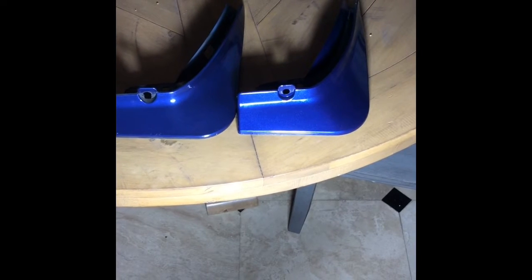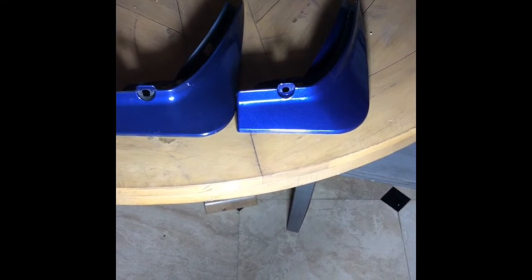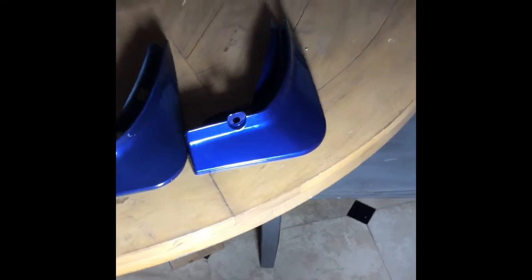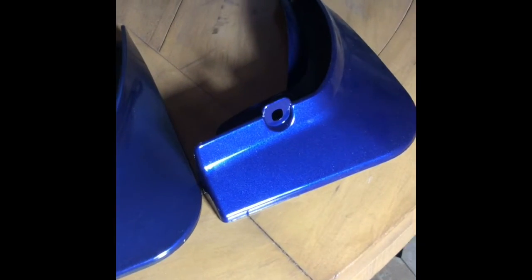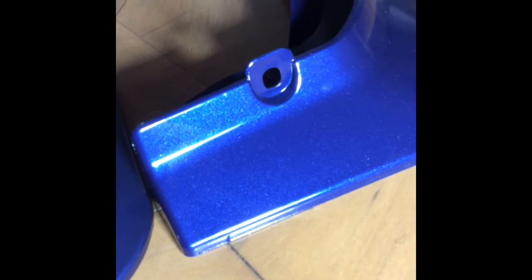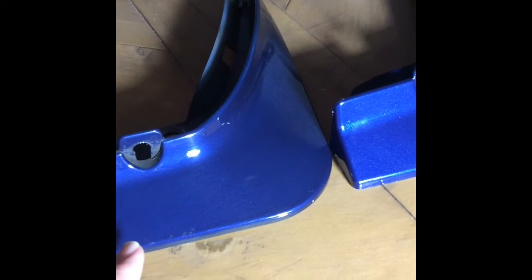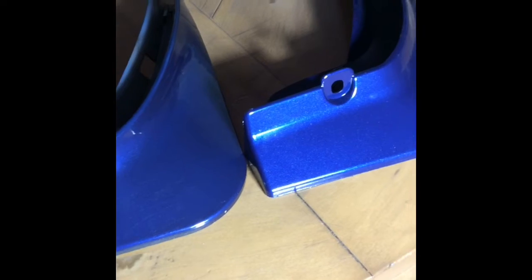On the left is one of the original painted mud flaps that I purchased; on the right is one of the new replacement mud flaps. I'll try and zoom in, but the metal flake is much bigger on that new style versus this. The mud flap that matches the car better has a darker tone to it, where this one is just way too bright when you put it on the car.